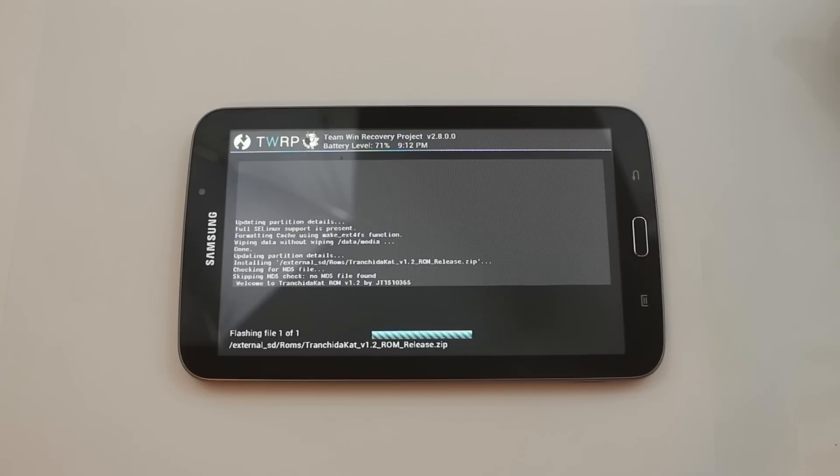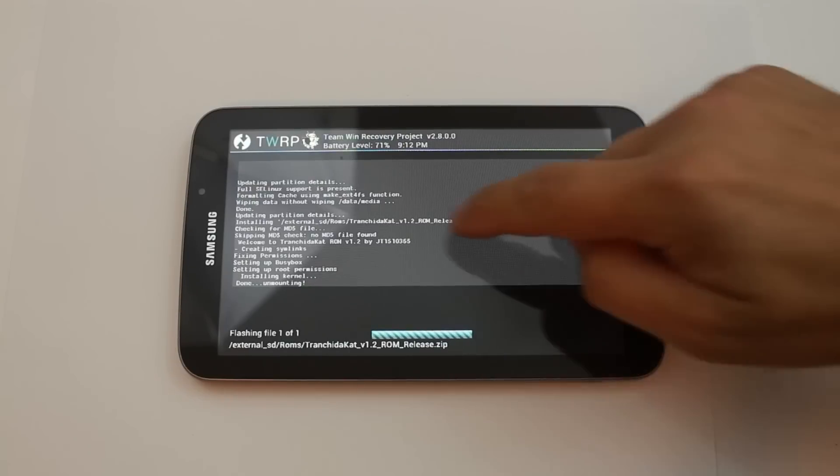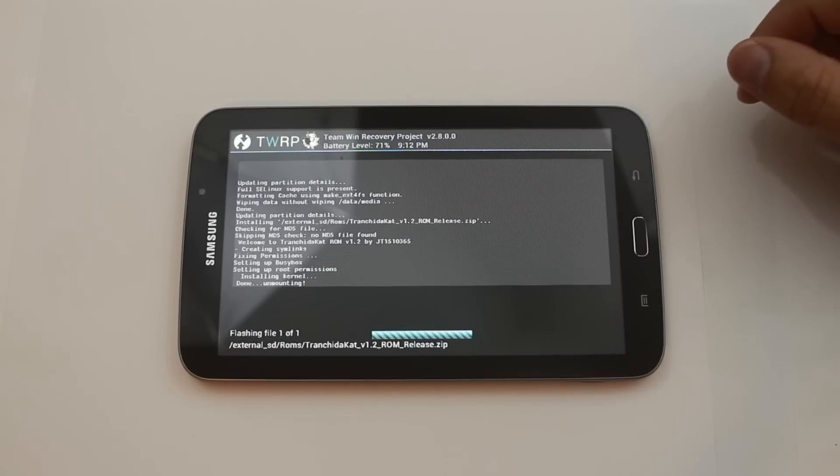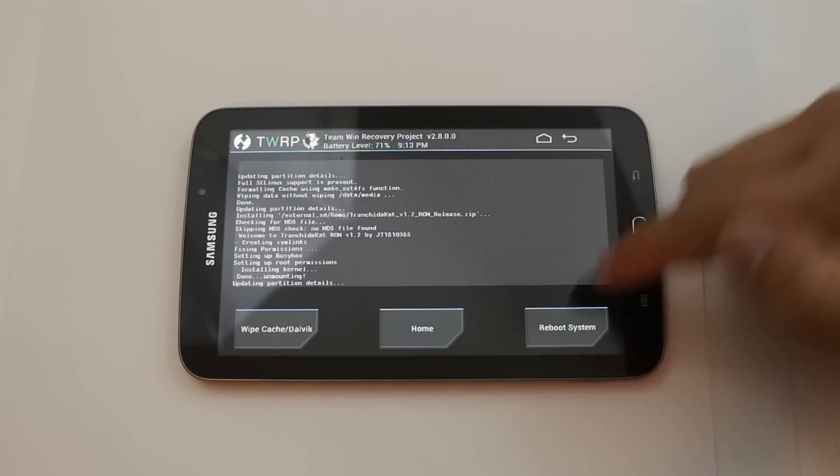It'll be interesting to see what we have once we get this thing installed. There we go — just did a bunch of stuff over here, probably means we're right close to the end. It says done unmounting, so it should be done anytime. It looks like it did install a kernel, which is cool. We'll go ahead and do a reboot system.